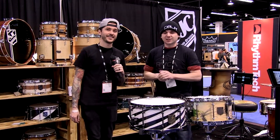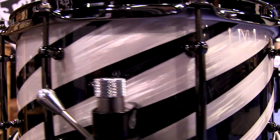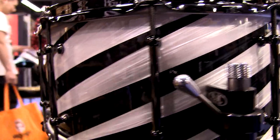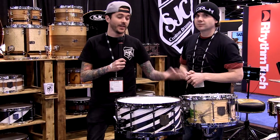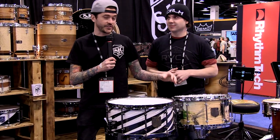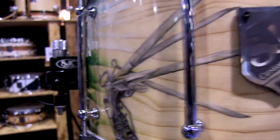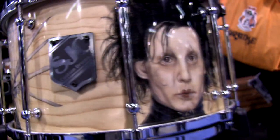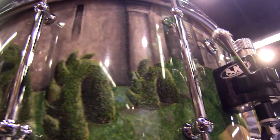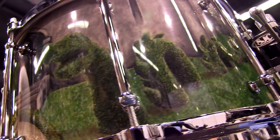Over at the SJC snares, they have all their crazy snares they typically bring, with a lot of different wrap finishes. A personal favorite is a colored pencil, hand-drawn Edward Scissorhands snare drum — that's the favorite snare brought to the show. SJC does a lot of unique stuff with their drums, unique finishes and whatnot. The artwork on that snare is unbelievable, finished with a high gloss lacquer over it. It sounds insane and looks insane.